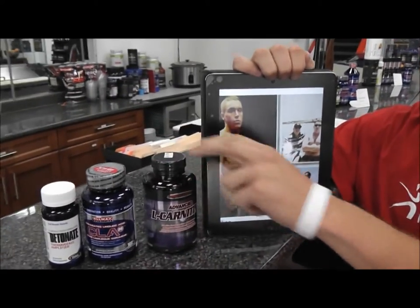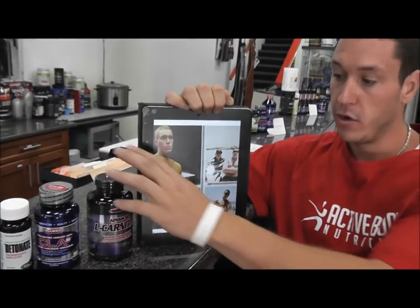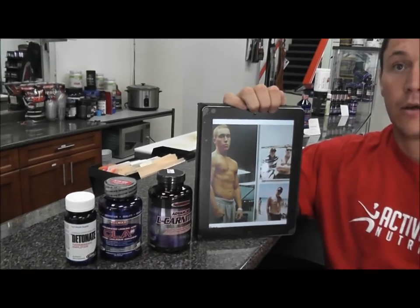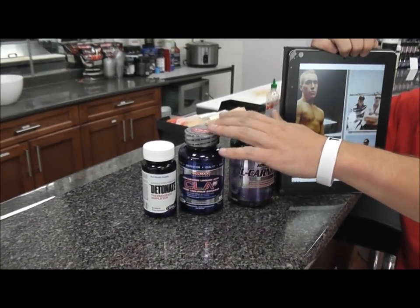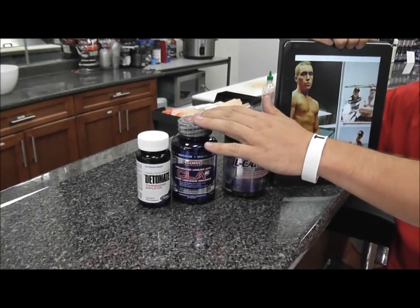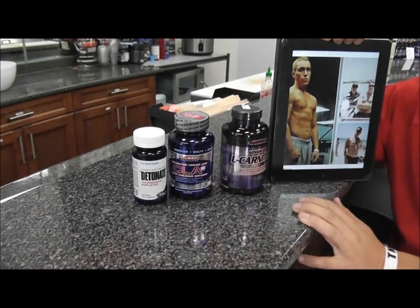With the right supplementation and the right diet, I was able to lose my weight with ease. We have the L-Carnitine here, which was one product that I used. It mobilizes fat to be used as fuel — it's a really good one, boosts your energy. The CLA here as well prevents fat from storing and increases lipolysis. So it's another really good one that helped me lose my weight.